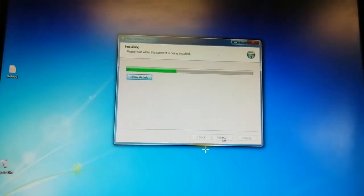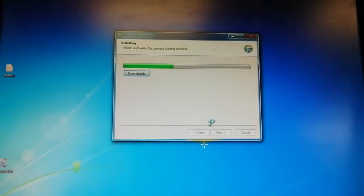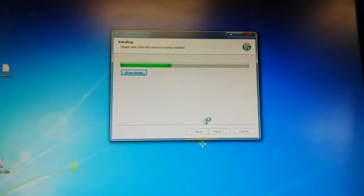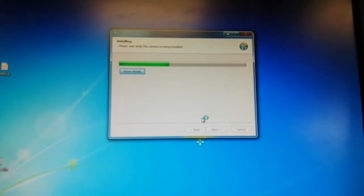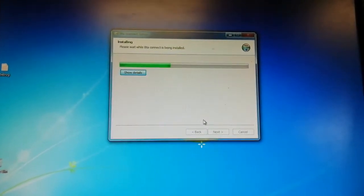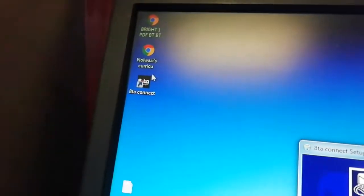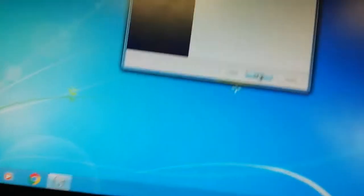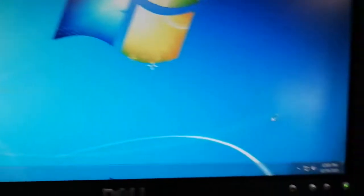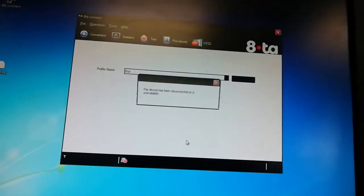It doesn't take long. Once it's done, you're going to see the icon here, then click Finish. The next step is you can switch off your computer and switch it back on, but sometimes it's going to show as disconnected.